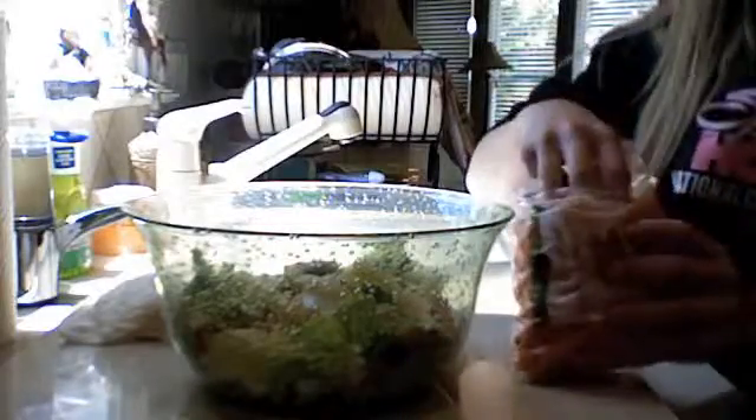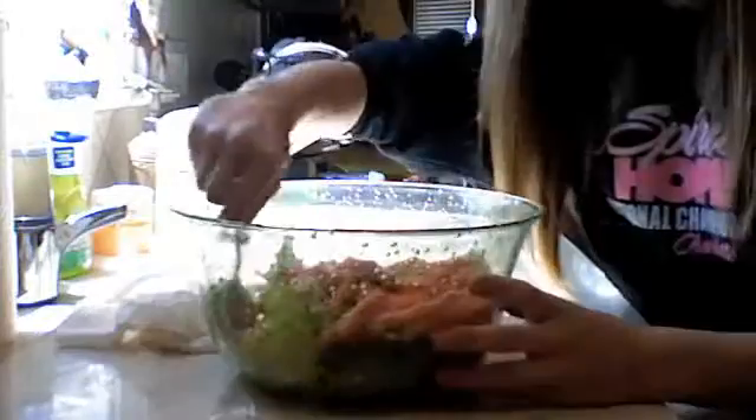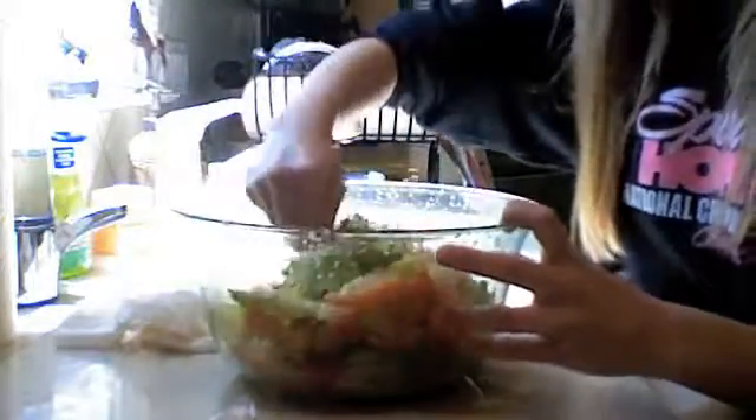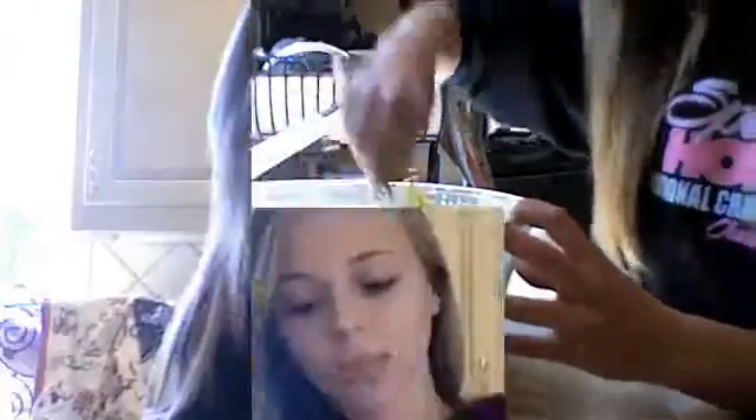Finalmente, pon las zanahorias en el cuenco. Revólvelas. Esta ensalada es buena para tu bienestar porque tiene nutritivos. Pon la salsa en la ensalada.